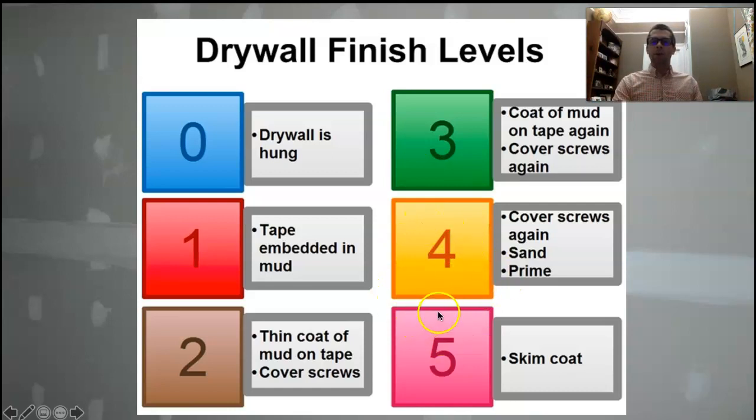Let's take it up to level four. Recently one of the drywall contractors called level four 'country smooth,' which I thought was kind of funny. When we take it up to level four, we're covering the screws for a third time, we're sanding everything, and we're priming it. So this would be what we'd call a poor man's smooth wall — or like that guy said, a country smooth. It's not going to be the smoothest finish you can get.